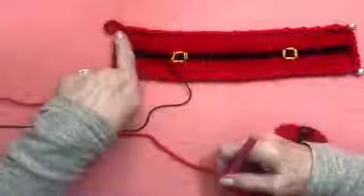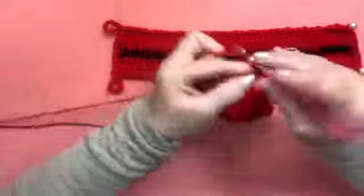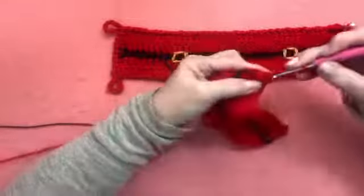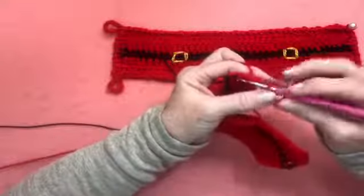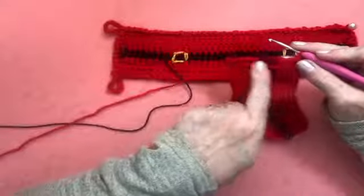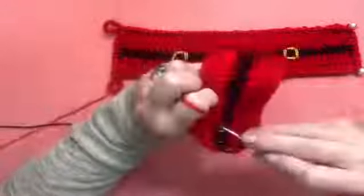Vou fazer a alcinha para já segurar. São 10 alcinhas — faço 10 correntes e venho no mesmo ponto e faço um ponto baixíssimo. Agora, vou fazer uma terminação desse lado aqui. Vou fazer o ponto siri.